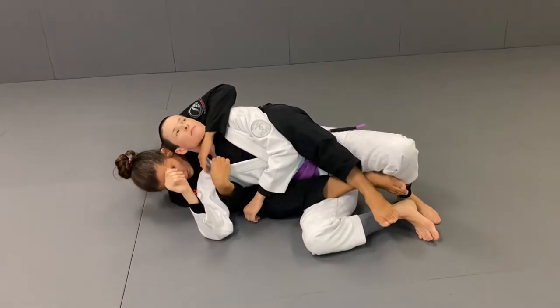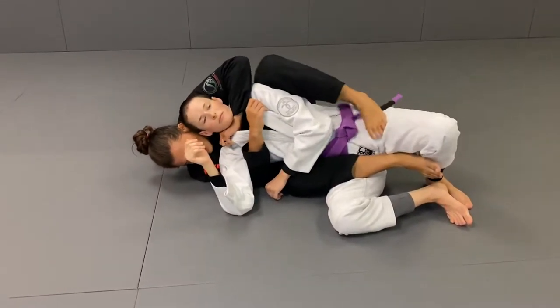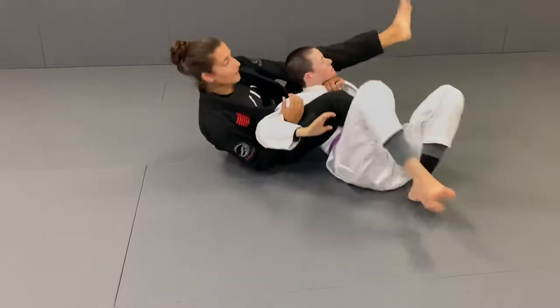I'm going to open the lapel. Open the collar. Control. Step. And finish.